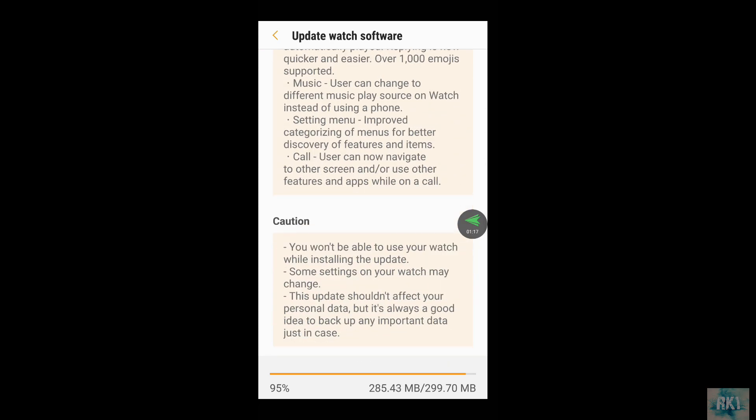There are a lot of new features. I've been reading about Tizen 4 online and heard that it's a lot better than Tizen 3 — the experience is a lot smoother. Apparently this new update brings the Galaxy S3 Frontier very close to the new Galaxy Watch, with not much difference apart from battery life. The Galaxy Watch is a little bit better on battery, but my S3 Frontier lasts me about two to two and a half days with medium use, so I'm pretty happy with it.